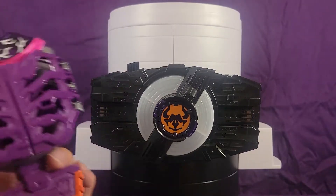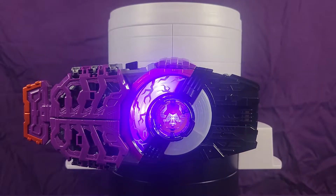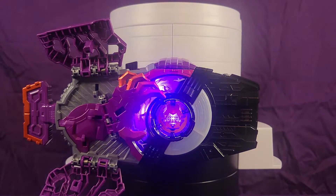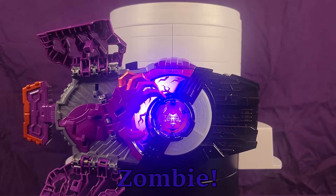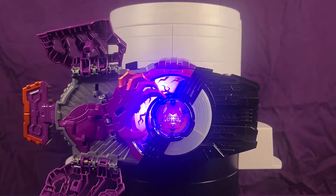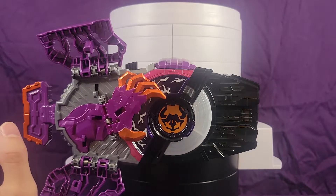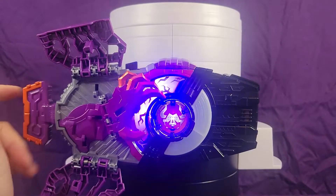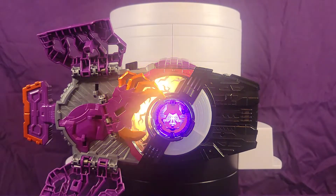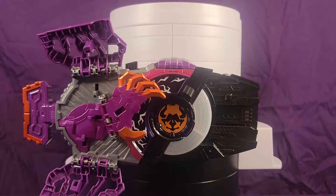And now a look at the Zombie Raze Buckle. Zombie is a really, really good form. Off the bat it's purple — I love purple. It comes with a chainsaw, of all things. It's pretty baller.